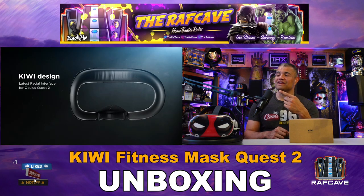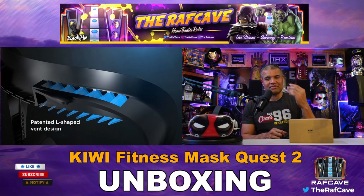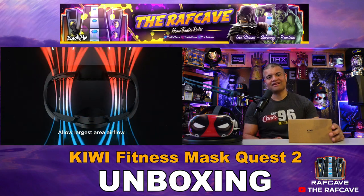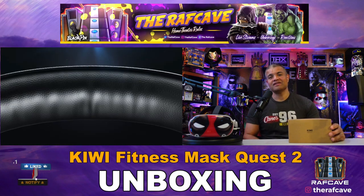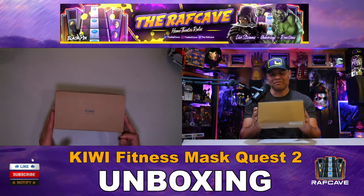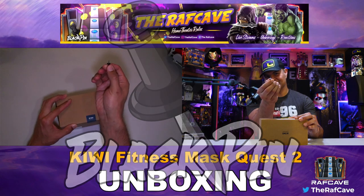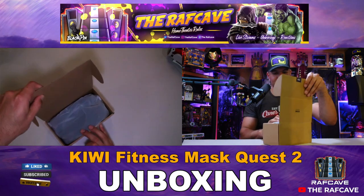Let's get this unboxed. As you can see, this overview on the box shows what it offers — ventilation, a V-shape design, and low light leakage, which is always a plus with these masks. Before we do, of course hit that like button, subscribe, and welcome to my channel. Let's get it unboxed!